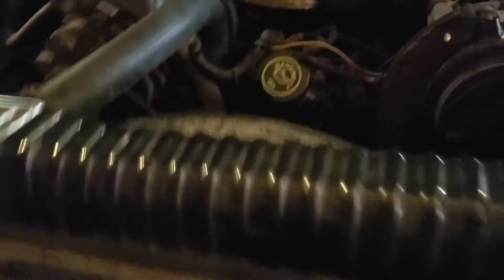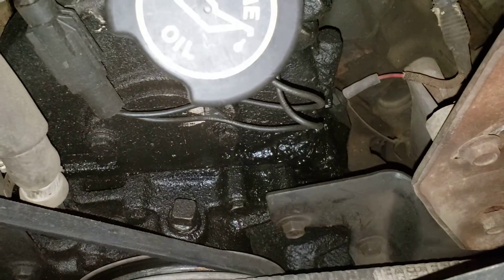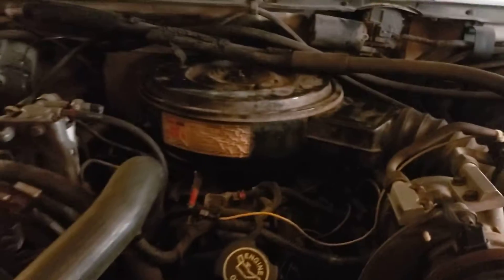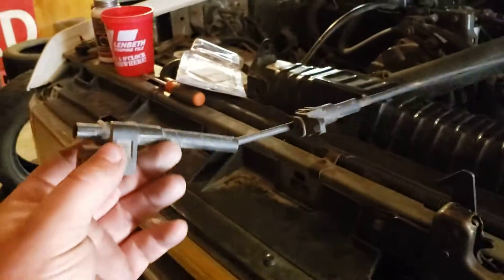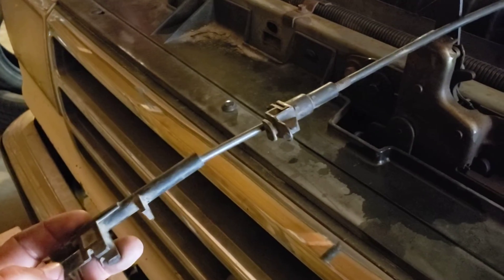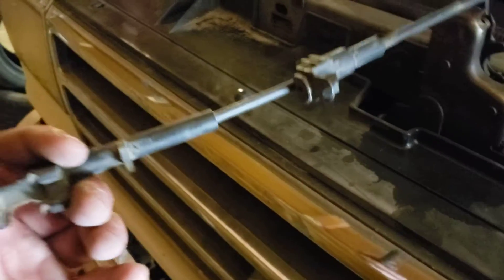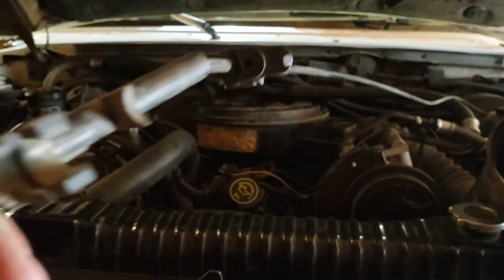I still gotta do the front brakes — they're delaminating. I'll probably keep the same rotors. Then I gotta do the water pump, figure out what the oil leak is, and clean that up. I already did the glow plugs and the harness repair. This is the cruise control cable — I've never had to mess with these on IDI trucks. A lot of junkyards don't have trucks with cruise control so I'm at a loss. It doesn't go up to the fuel shutoff or throttle — I'm pretty sure it goes to the pedal somehow. If anybody has any insight, let me know, because I can't find any information on these.